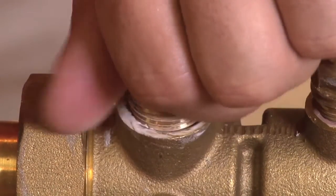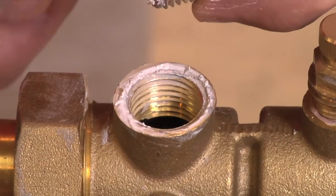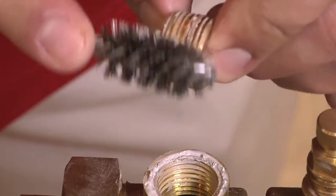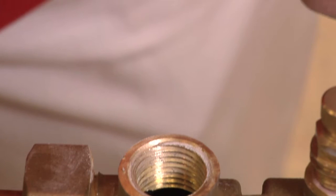Once we remove the half-inch plug, we'll want to make sure that we clean the plug entirely using a half-inch or quarter-inch wire brush depending on what you have. We want to clean not only the threads on the plug but also the threads inside the valve, making sure that they're completely clean.